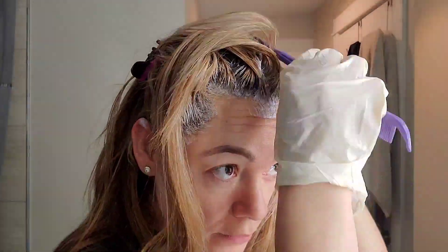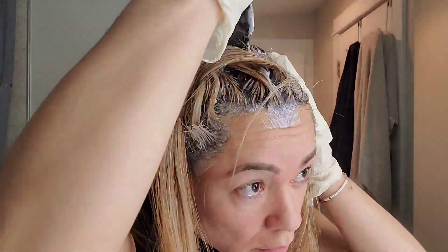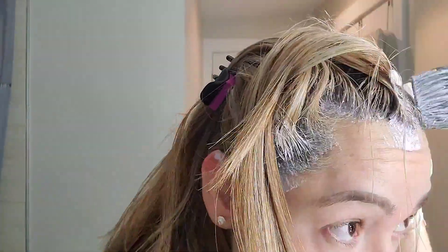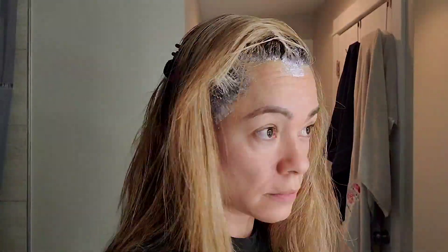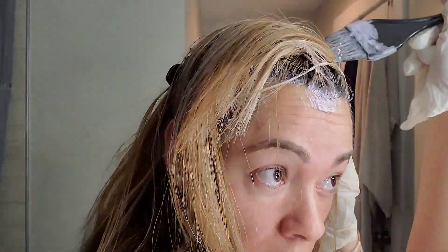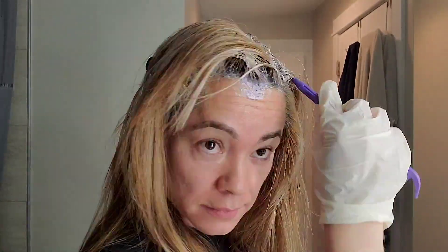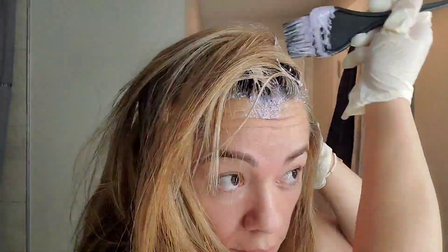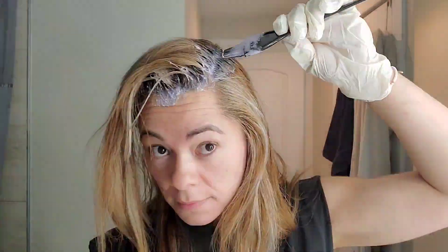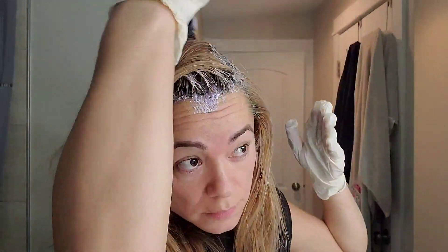Now I'm gonna proceed with the same process on the other parts. It's really easy — just get your pointy brush and saturate as much as possible, otherwise it's not gonna work. Always go a little over your roots, then go again. Try to keep those sections close and keep them saturated. We're doing the front part first because that's what we see.